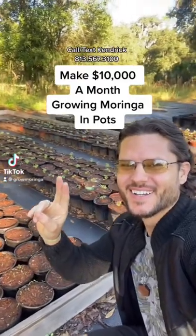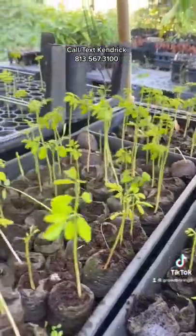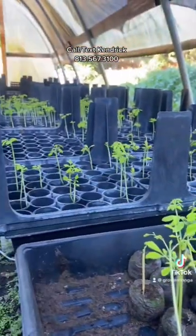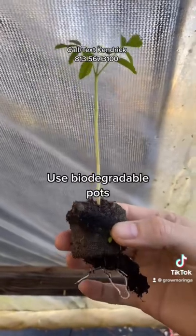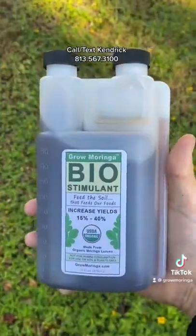Make $10,000 a month growing moringa trees in pots. Start from seed and place them in a greenhouse for protection so they'll grow nice and big. You can use a biodegradable pot so that way they can be placed in bigger pots easily.